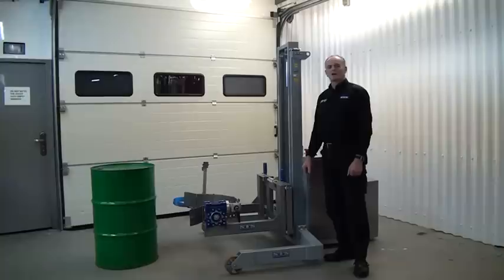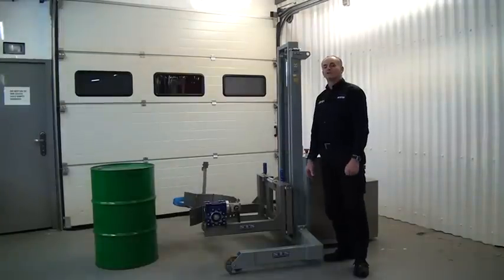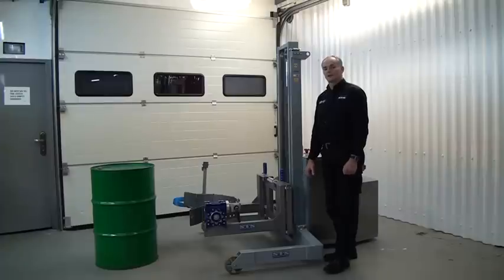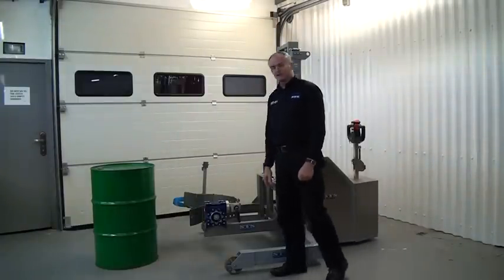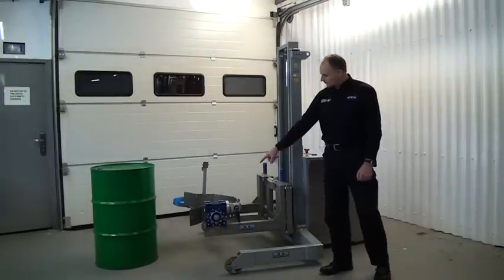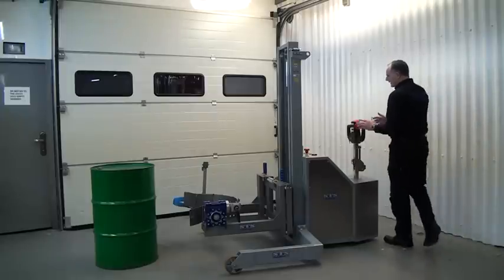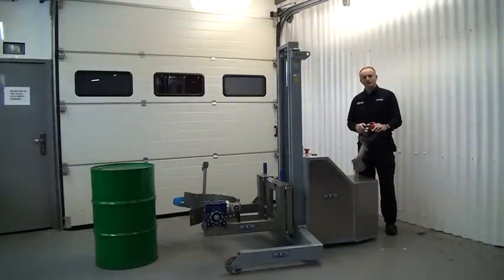The first drum we're going to start with is this 200 litre steel, but the head can adapt very quickly all the way down to a 50 litre drum - steel, plastic, or even an open top plastic. First, we open up the arms at the front of the unit ready to drive into the drum, and we set the height so the band is in the middle of the drum. We come back to the tiller and switch on the key to power up the unit.